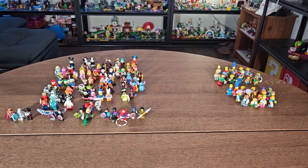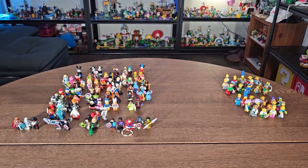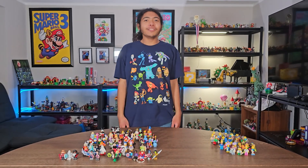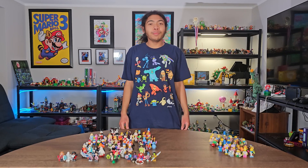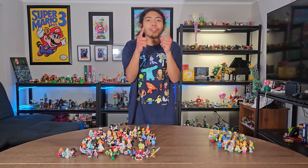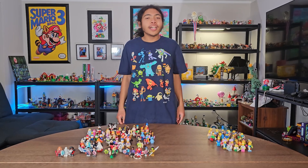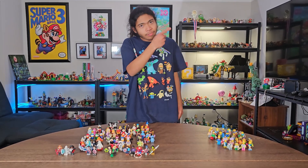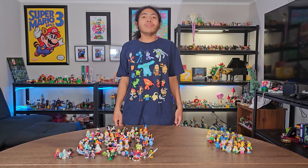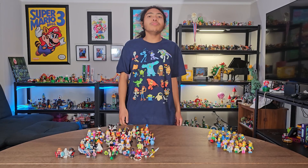You can stream all of these properties on Disney Plus. That was the LEGO Disney 100 Years of Wonder minifigures. Leave a comment below letting me know your favorite LEGO minifigure. Check out the other videos linked here, and don't forget to subscribe — I'll see you in the future!